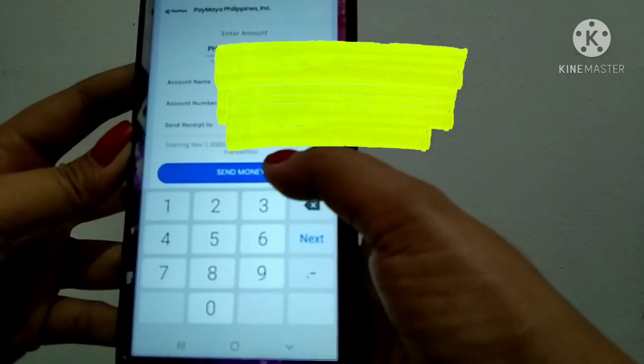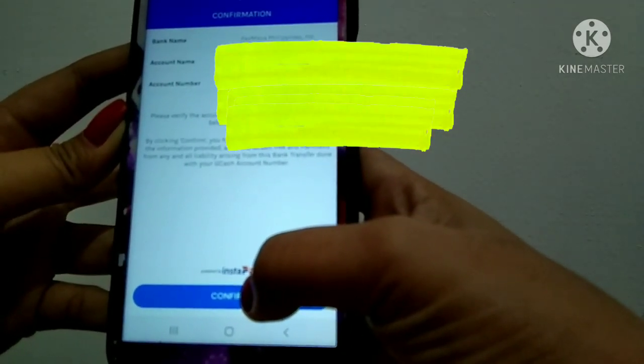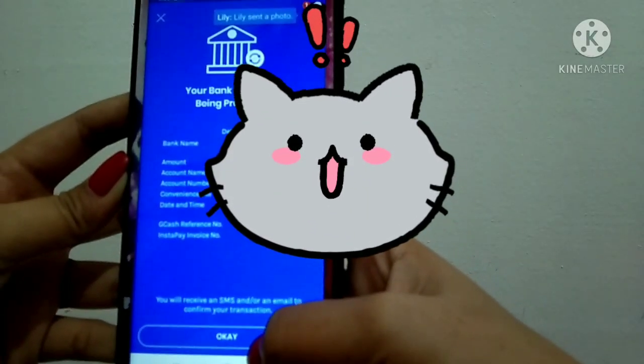You're going to pay a 15 peso charge per transaction. It's very easy and fast. Tap send money, confirm, double-check everything, then send. It's confirmed and the transfer is done.